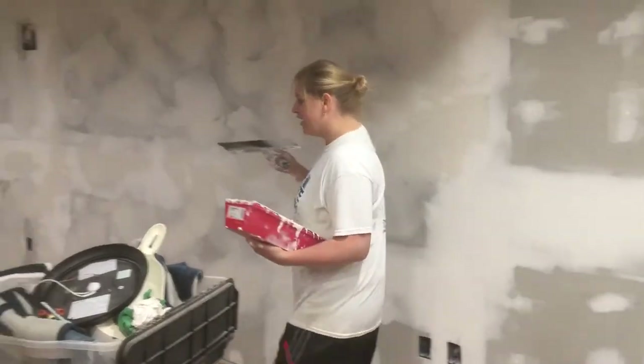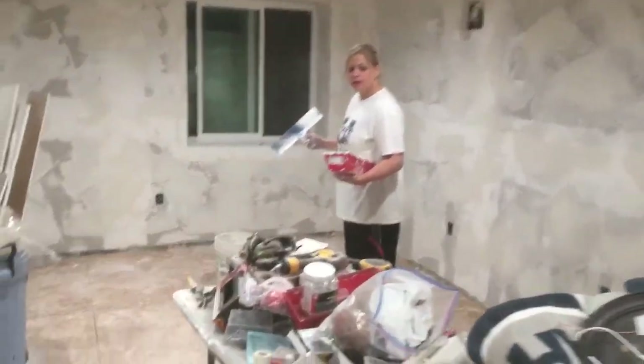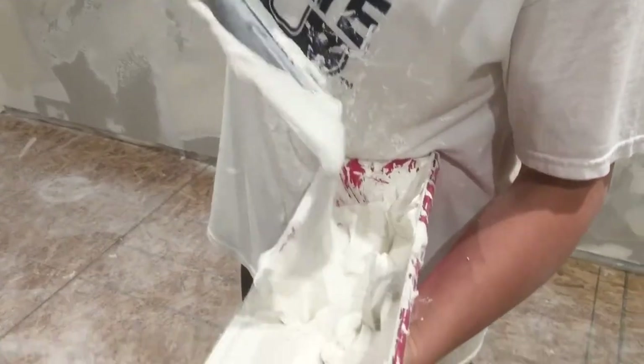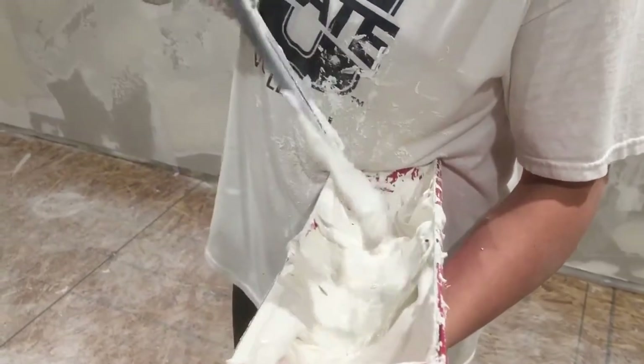Hi, this is how you mud a wall. First you are going to start out with your original drywall mud and then you're going to thin it down to a nice consistency — I can compare it to like a really great frosting. That would work.